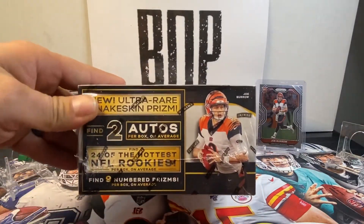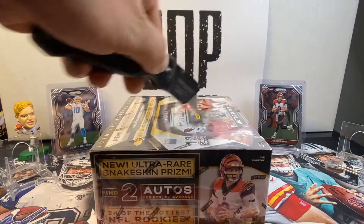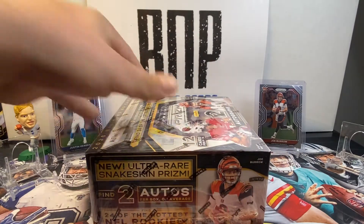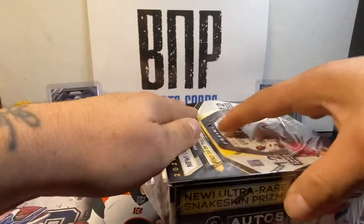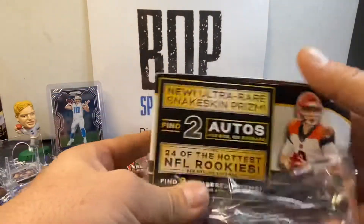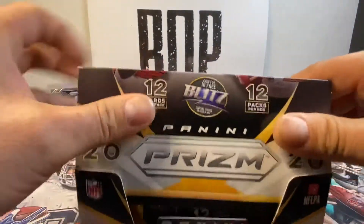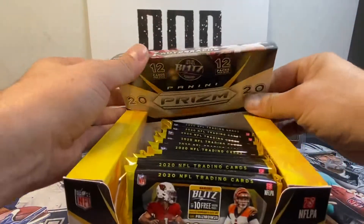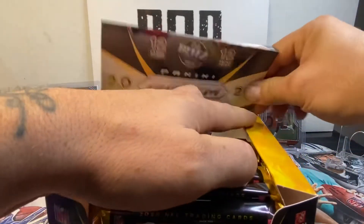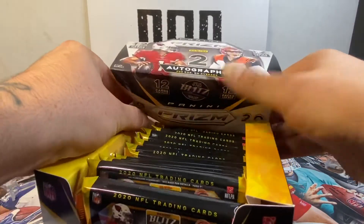Two autos. We're also looking for the snake skin — we'll take the two-of snake skin, absolutely. So there's 12 packs in here, 12 cards per pack. I'm going to rip six, Derek's going to rip six — a little pack battle, even though it's both our box. We're battling each other but battling ourselves. And I'm going to win, for sure.